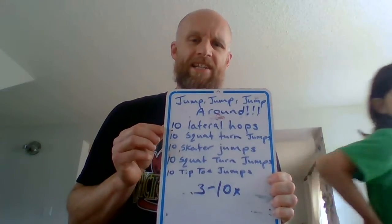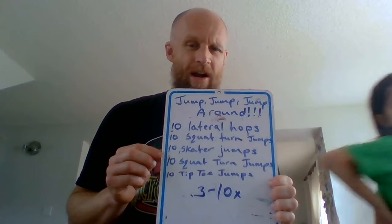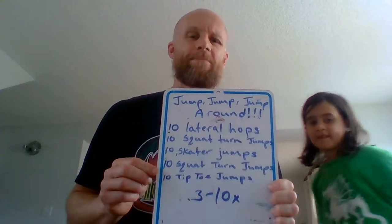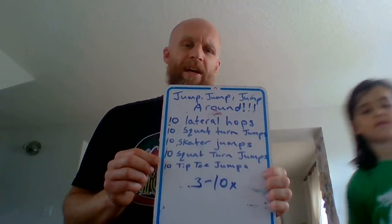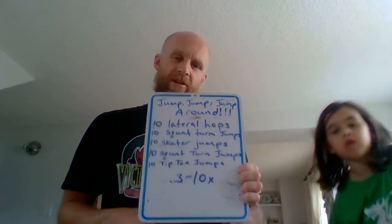We're gonna do ten lateral hops, ten squat turn jumps, ten skater jumps, ten more squat turn jumps, and then ten tiptoe jumps. I'll explain what all those are and then I'll go through one round of the workout with you with my super jumper here, Khaleesi.